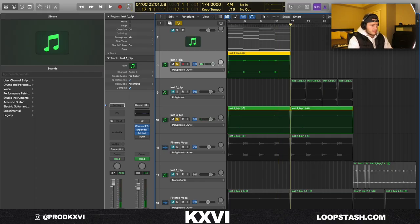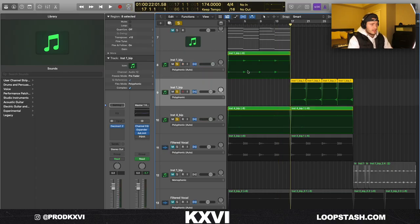For a little switch-up section, what I did is I just took the chords, reversed them, chopped them up so they're playing in the same order I created them. I also pitched this up 12 semitones and added Decimort 2.